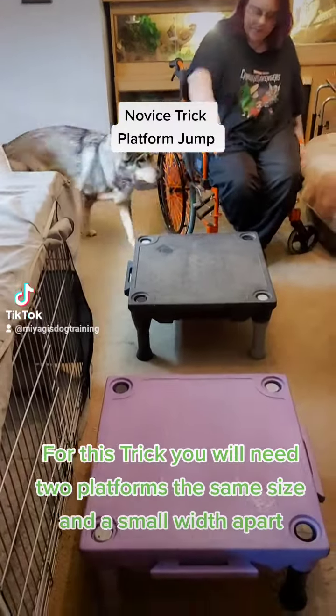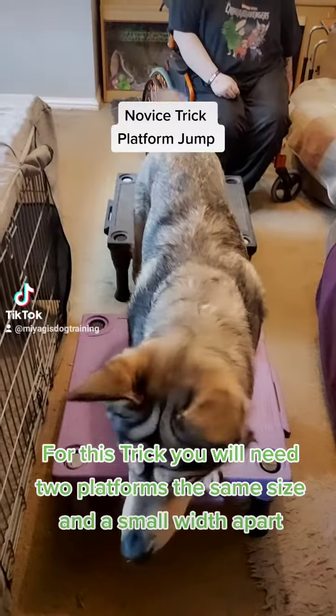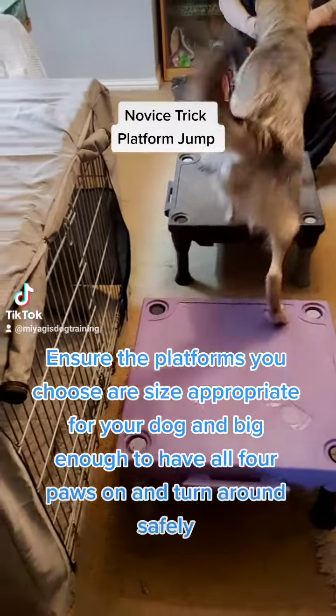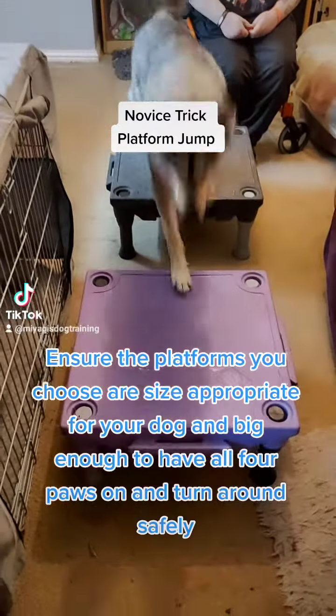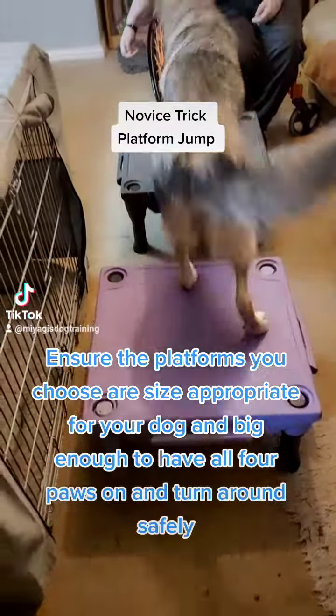For this trick, you will need two platforms the same size and a small width apart. Ensure the platforms you choose are size appropriate for your dog and big enough to have all four paws on and turn around safely.